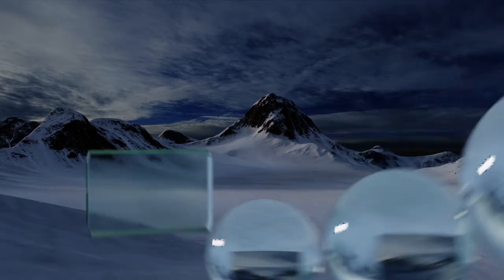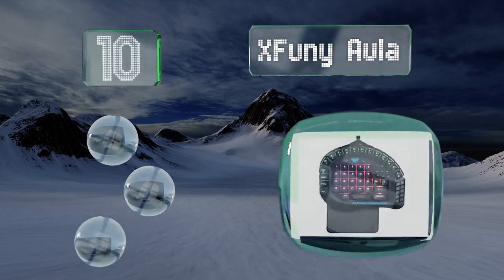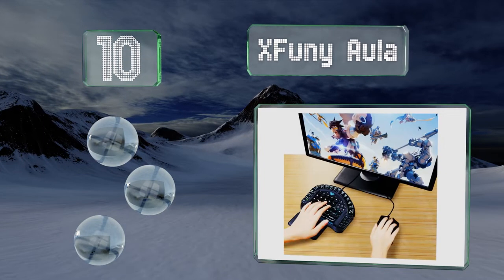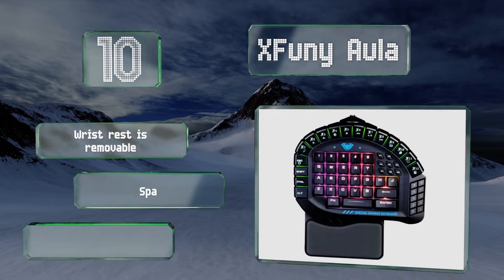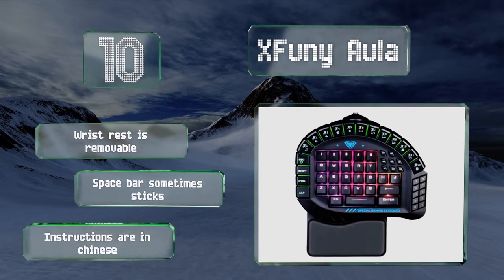Starting off our list at number 10, the X Funi Aula has a wide array of buttons to give you one-click access to almost any command you might need to input. Mechanical shafts provide good tactile feedback, but unfortunately the shift key is oddly placed, which may be a deal breaker for some. The hand rest is removable.